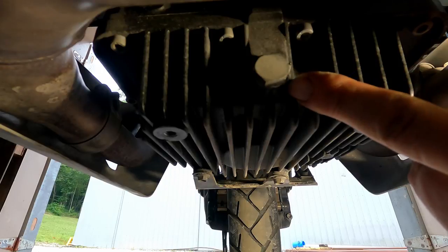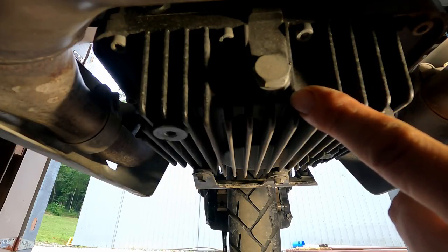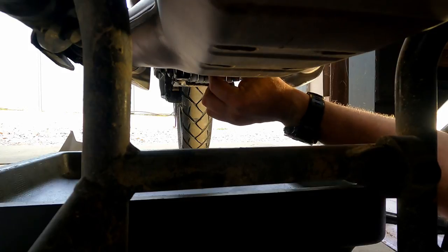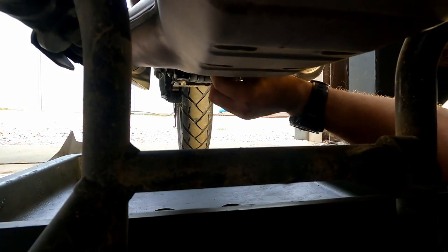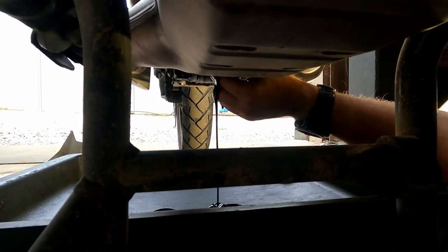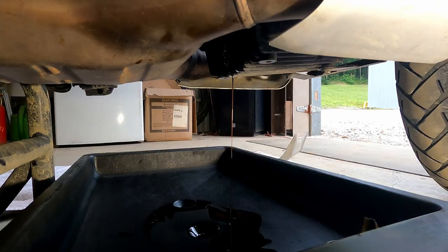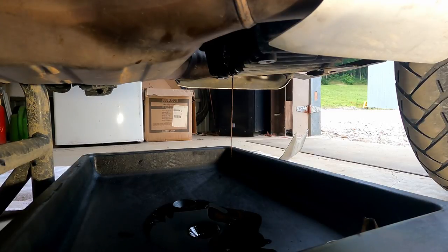Here's the drain plug we're going to loosen with our 17 millimeter wrench to drain the oil. The oil this bike uses is a 10w60 — that's a pretty thick oil. So any time you do an oil change, make sure you warm the engine up a little bit. You don't need it at full operating temperature, but warm enough so the oil flows smoothly out of the engine and it all drains out.